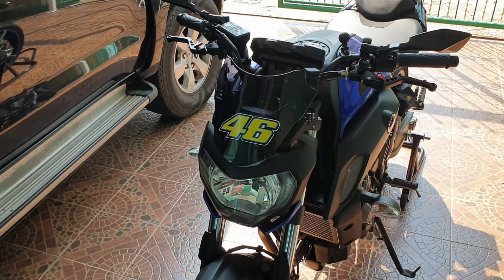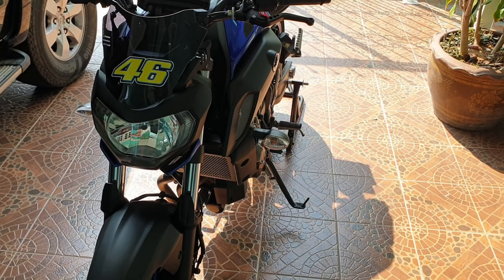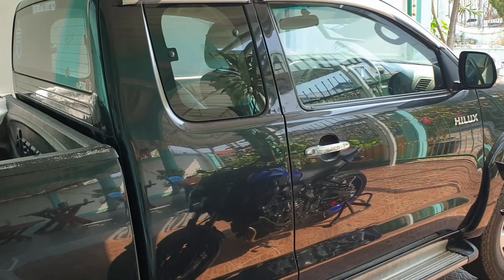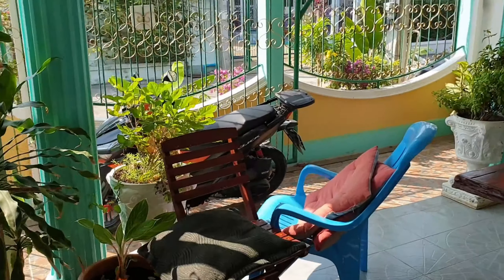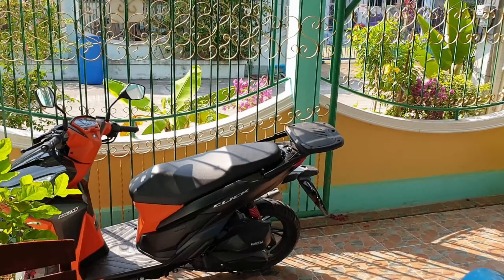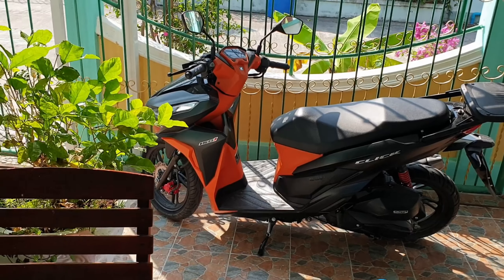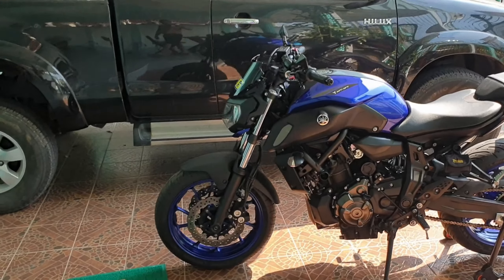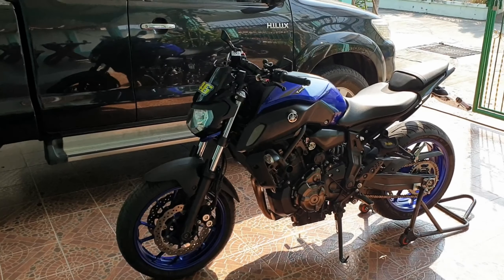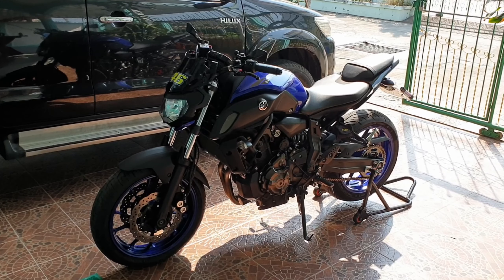The only other addition — I'm not sure I like it or not, but I saw it in the market — is the number 46. I'll probably take it off and put it on the scooter over there, on my little Wave click, rather than on this bike. I might take it off because it kind of spoils it — or maybe it doesn't. What do you think, guys?